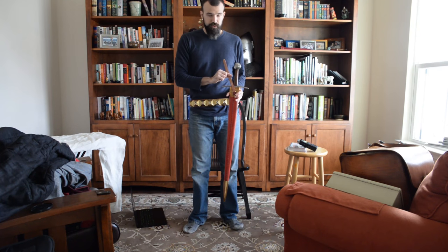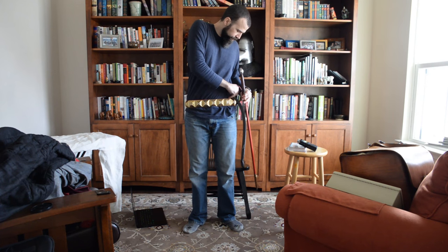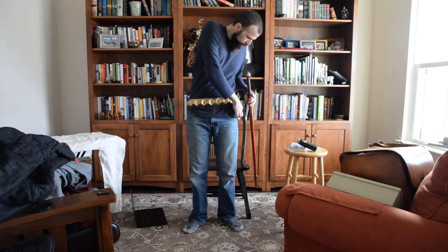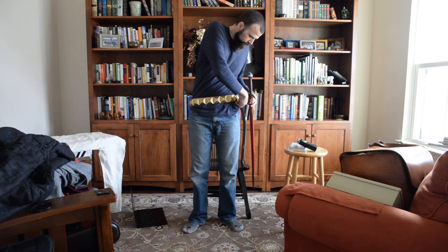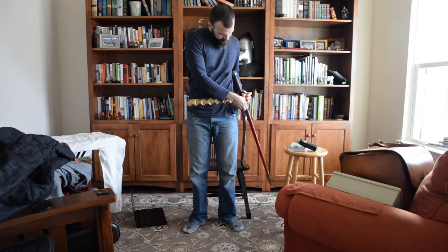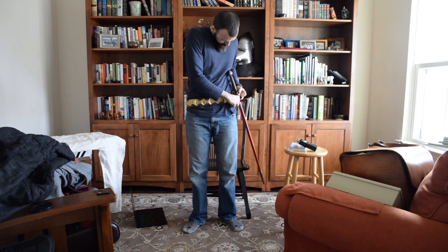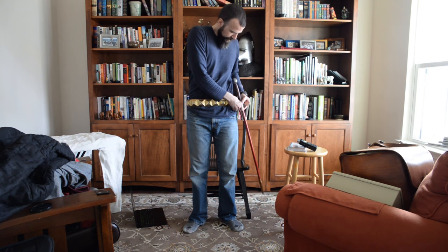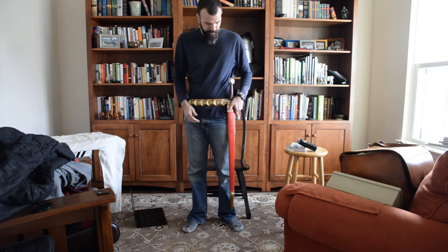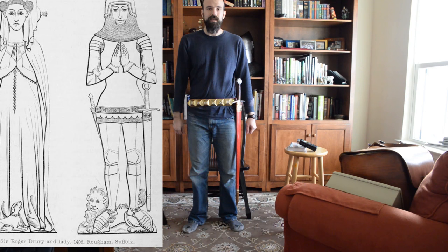Pass the strap through the buckle, and once the tension is on it holds the buckle in place — and you have a vertically suspended sword from a plaque belt that matches the visuals we see in the funeral effigies.